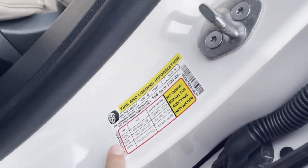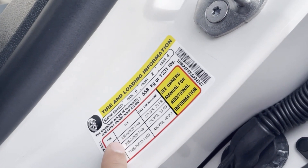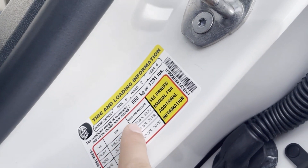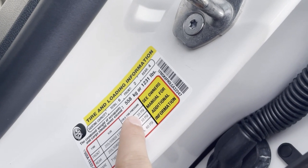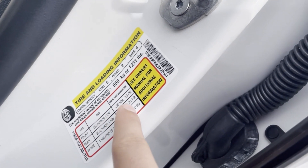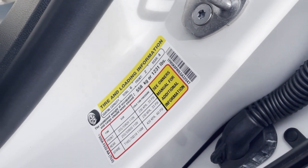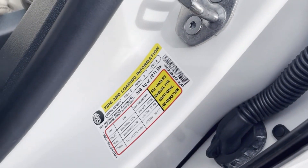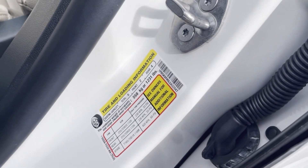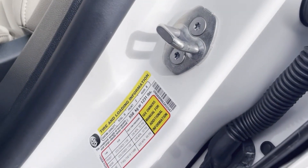On this sticker you will see the PSI for the front tires — it should be 33 PSI. For the rear tires you also have 33 PSI. In some cases the PSI would be different for the front and rear wheels, so make sure to check the sticker for all of that information.